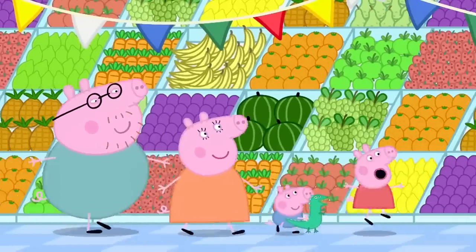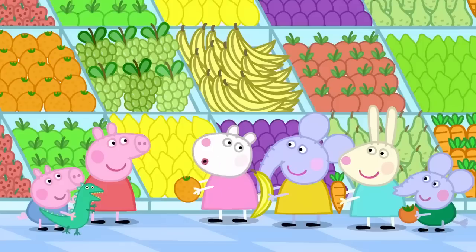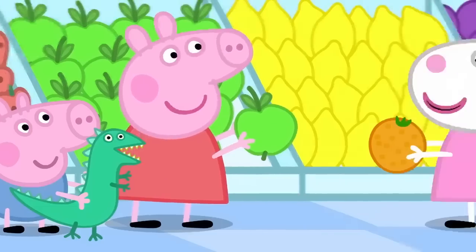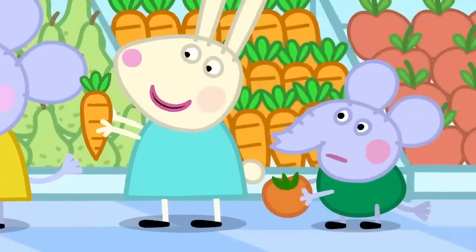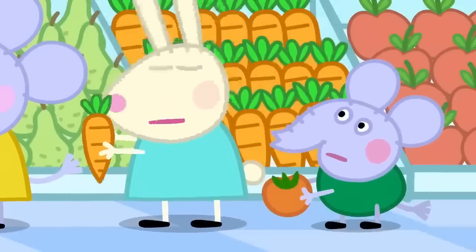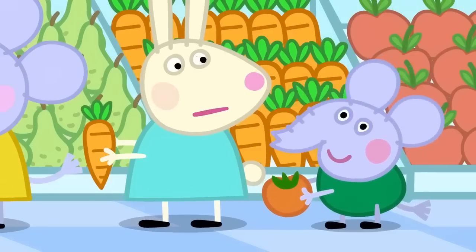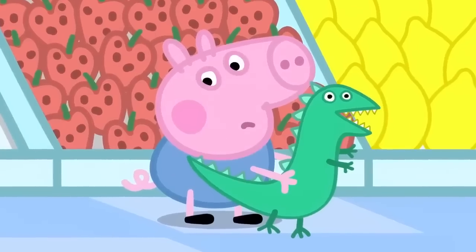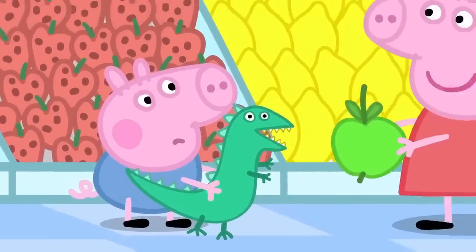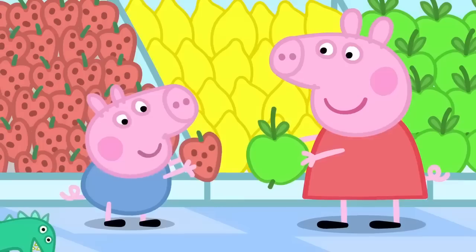Wow, so much fruit. Hello, Peppa. Hello. We are choosing our favourite fruit. What's your favourite? I like apples. I like oranges. I like bananas. I like carrots. Carrots are not a fruit. Carrots are a vegetable. Edmund is a bit of a clever clogs. What's your favourite fruit, George? Is it bananas? Or oranges? George likes strawberries the best. George loves strawberries.